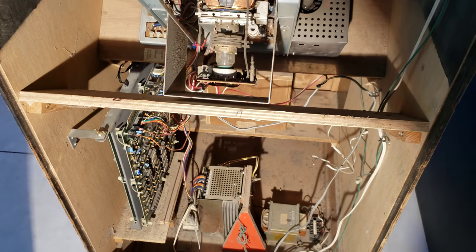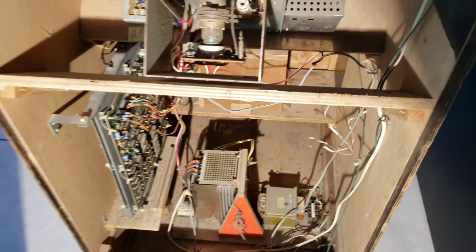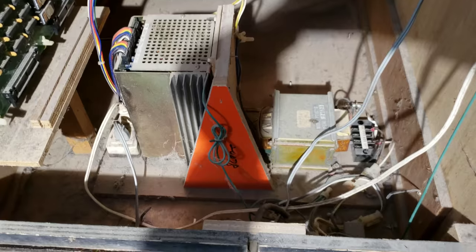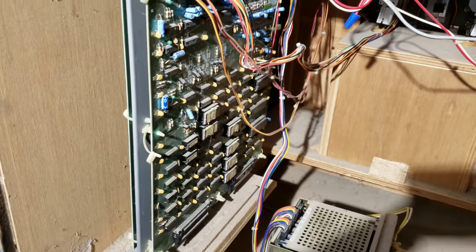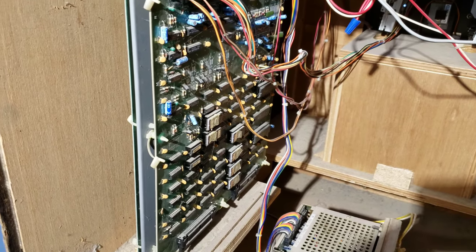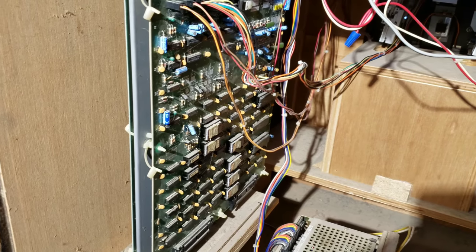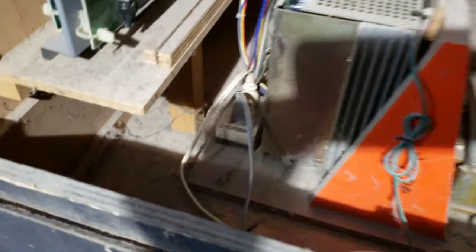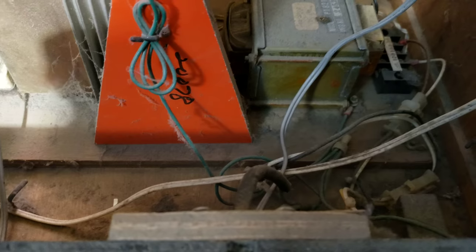I have the back off of one of the Donkey Kongs. I'm going to get the power supply pulled out and we're going to clean up the bottom of the cabinet. Just going to do a good cleaning of all this in here, make sure everything is straight and organized and get all the grossness out of here.